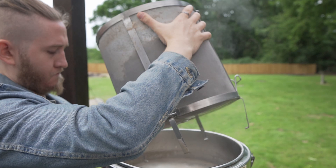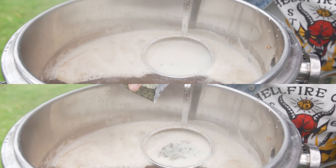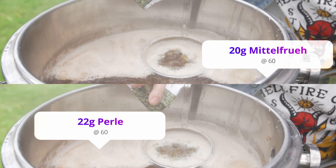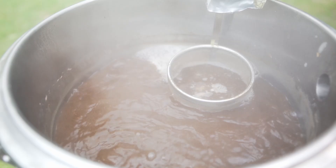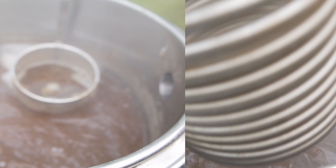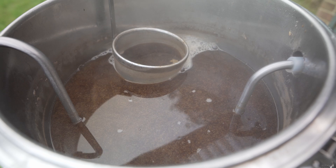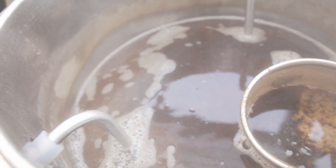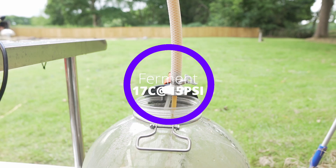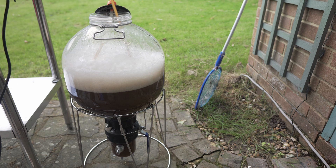Boil ready: in goes our first hop additions of 22 g of Perle hops and 20 g of Hallertau Mittelfrüh at 60 minutes into the boil. At 20 minutes left, I add 30 g of Tettnang hops. Five minutes later, at 15 minutes left, I add the immersion chiller to sanitize it in the boiling wort. Then we start cooling down to our fermentation temperature of 18°C, with the pump on to keep the wort flowing around the chiller. Once at temperature, transfer to the fermenter and pitch WLP036 Düsseldorf Alt yeast.